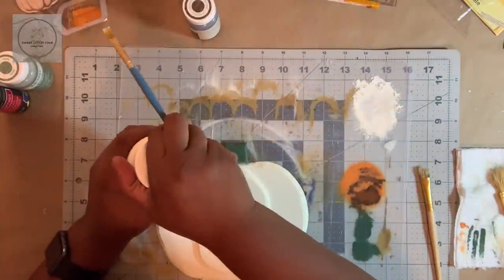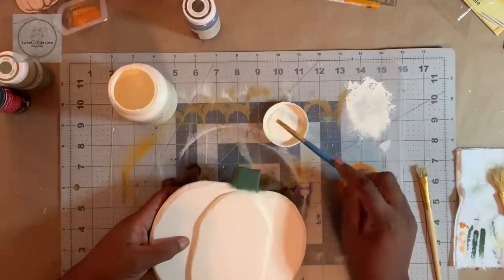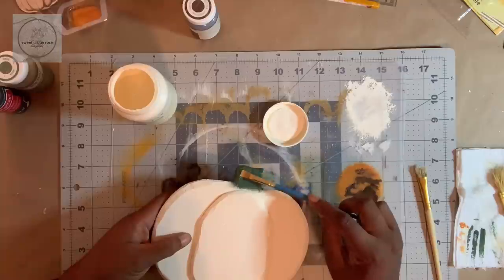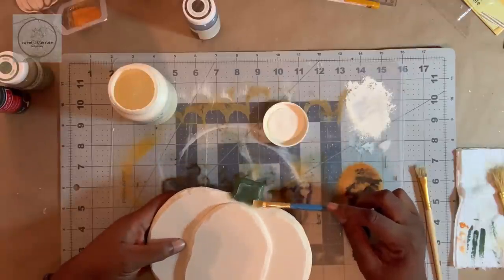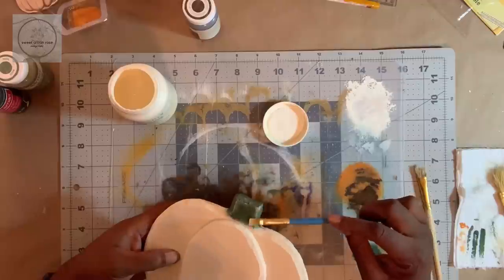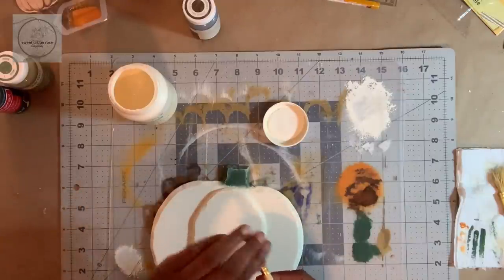The pumpkin has had time to dry, so next I'm going to age it a little bit. First I'm going to start with the ivory on the stem — I'll take the side of my brush and just dab a little bit on there, coming along right on the edge where the paper meets the foam, and just rub that right in there.